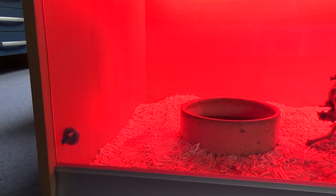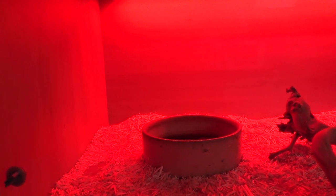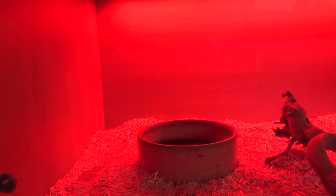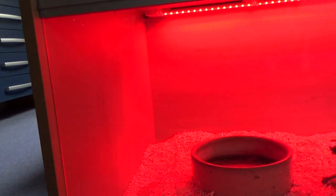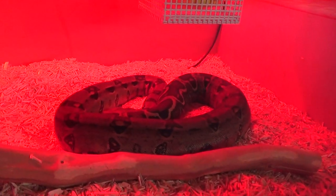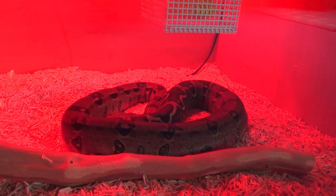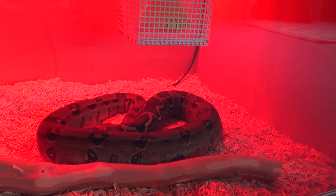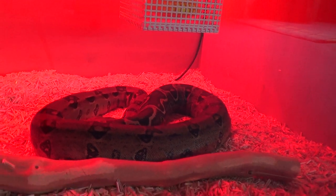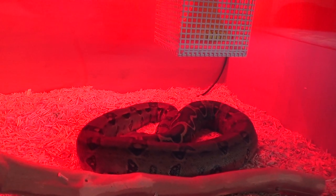Dimension-wise the vivarium is 1100mm by 650mm by 420mm. It's about the same length as his previous enclosure but the depth is roughly double, so it's a lot wider. As he gets bigger he'll have plenty of room. I fed him a rat about three or four days ago and you can see he's really bulged out at the back end.